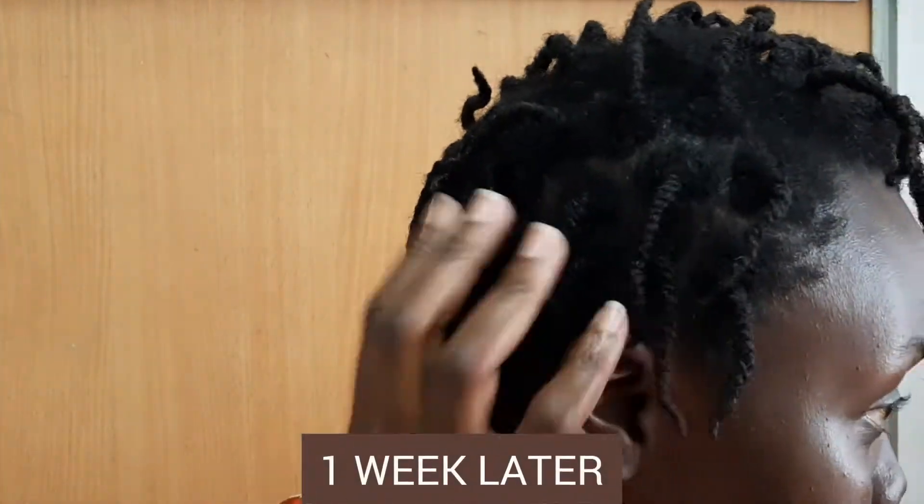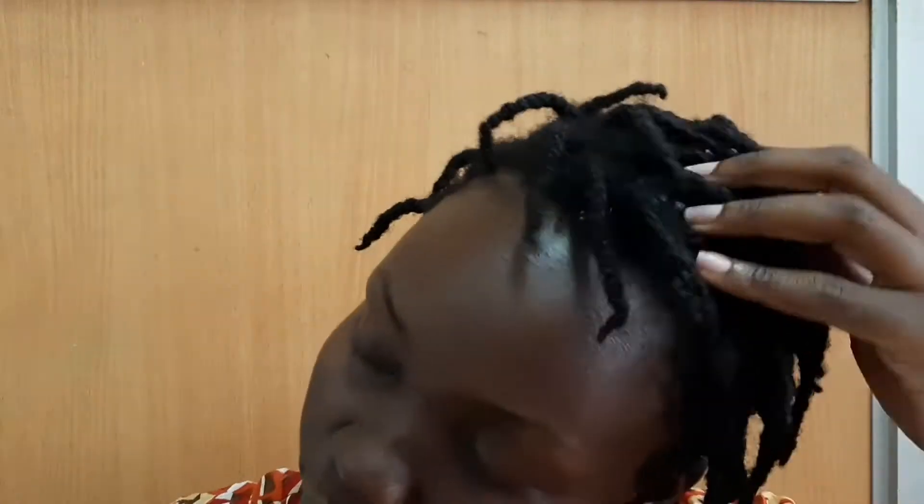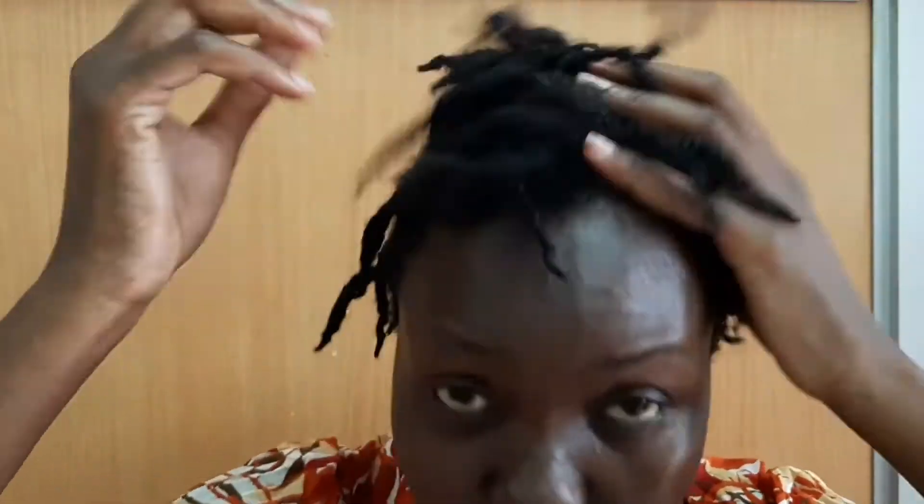It is now one week since I did this hair and I want to show you how to take care of it. Of course, you guys remember my concoction bottle — water plus conditioner. Just spray that and massage it well into your hair. Make sure your hair is completely moisturized. And by the way, if you want to stay with this hairstyle for longer, you can wash it.